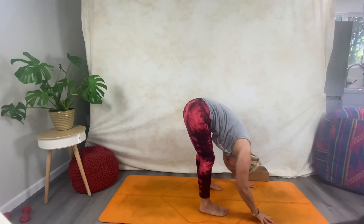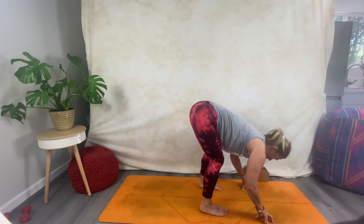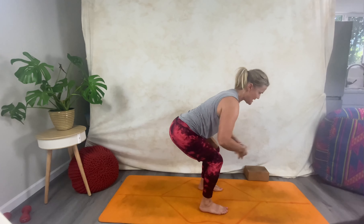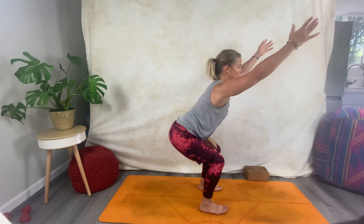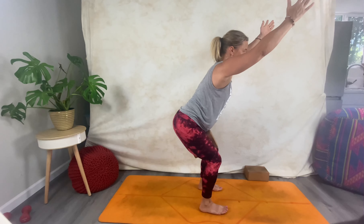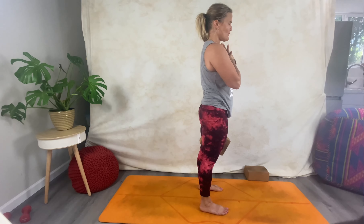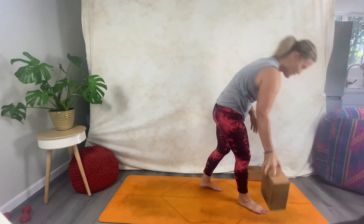Inhale, bend, look ahead; on your exhale, take a little jump or a walk halfway. Inhale up into halfway lift; exhale, bend, then grab that block again as you sit back — sliding it in between those inner thighs. Hands out in chair pose, lift through the chest. Nice slow and steady — push through the ground, push through the inner thighs, lift through the core — come all the way up.